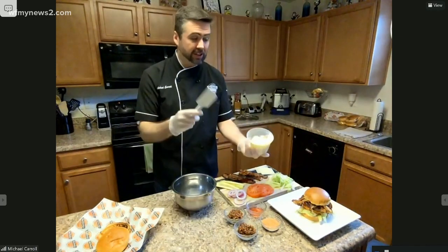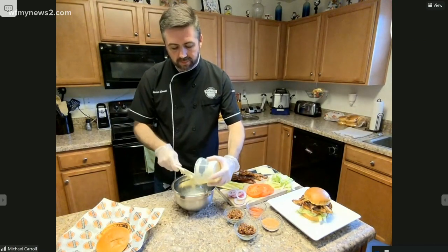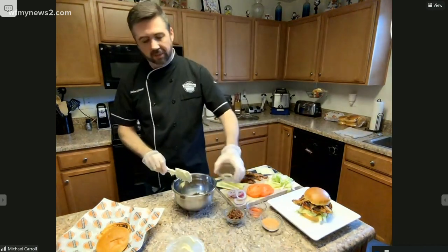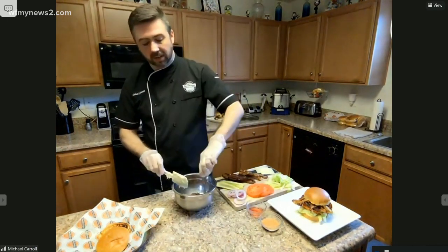So to start off, you just start off with one cup of mayonnaise — put that into a little mixing bowl here. Then after that, you're going to take about a quarter cup of diced-up applewood bacon.